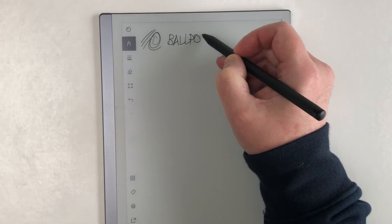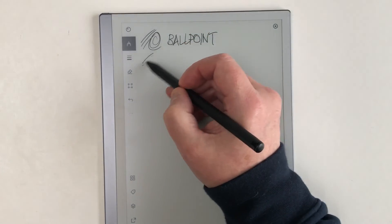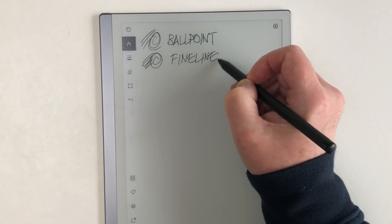Here are the pen types: ballpoint, fine liner, marker, pencil, mechanical pencil, paintbrush, highlighter, and calligraphic.